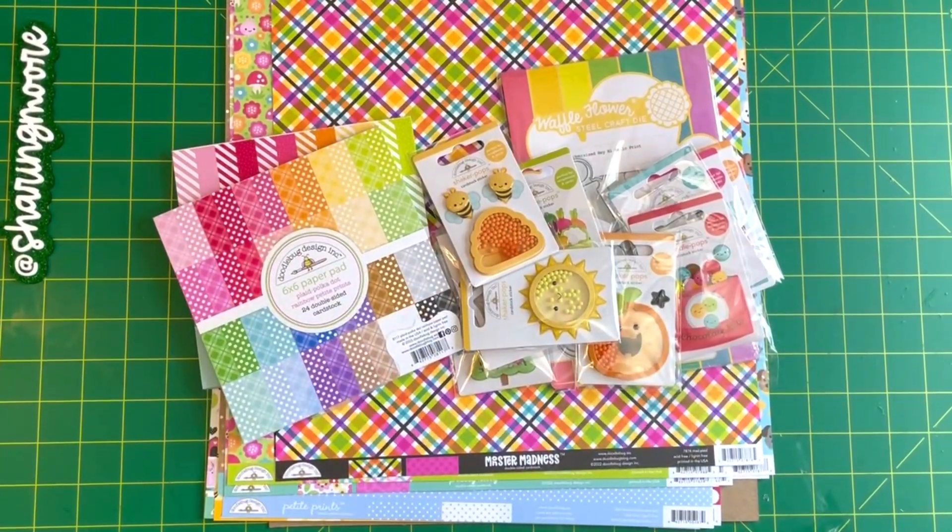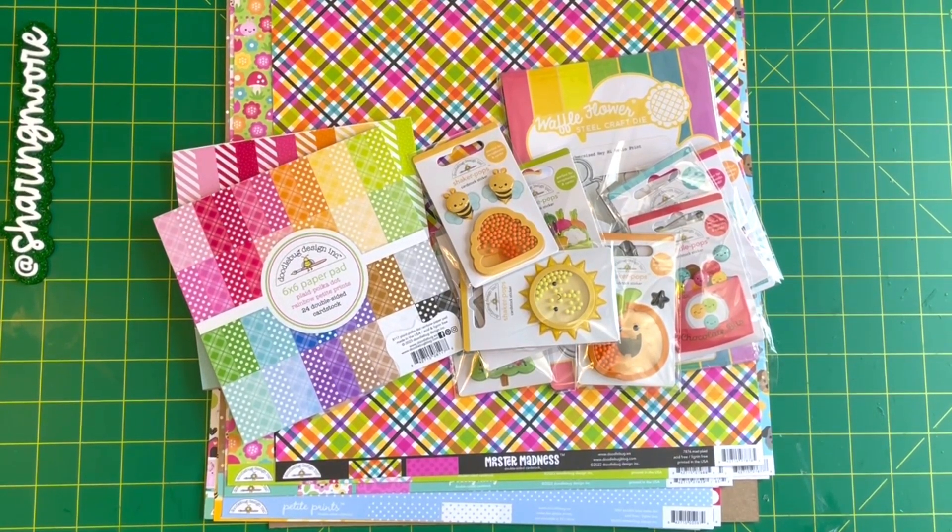Hey and welcome to my channel, thank you so much for stopping by for another video. I have a haul that I just got in from scrapbook.com that I wanted to come in and share. I was just buying some stuff for upcoming projects and happy mail.